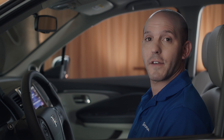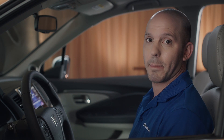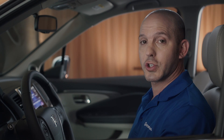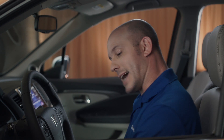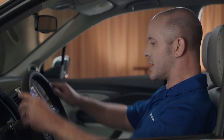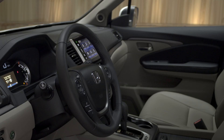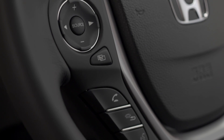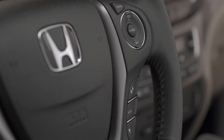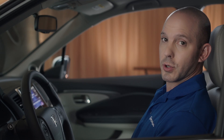Now let me walk you through a couple of my favorite features on the inside of the Honda Pilot, starting with the driver's door. Auto up and auto down windows for driver and passenger, lots of hidden little compartments in the door, easy access to open the trunk and the fuel door. And just look at the steering wheel — it looks great and feels even better. Great controls on your left hand side for your audio system, on the right hand side you have all your cruise control buttons, and underneath, your Bluetooth.